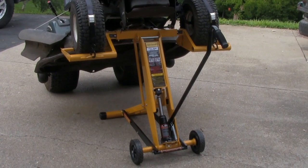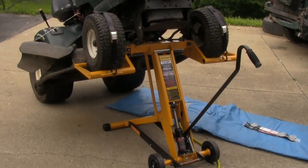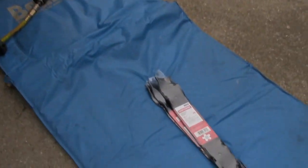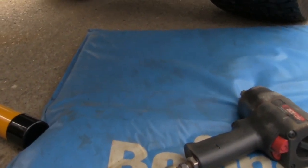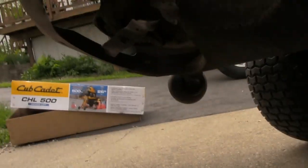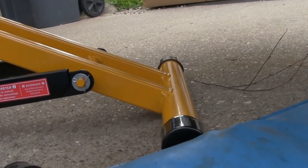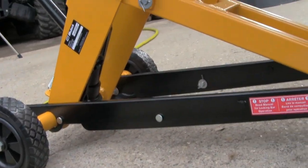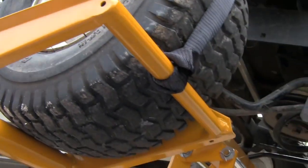I'm going to go ahead and change the blades and then take it back down. I'm going to try to show you just how much room I got under here — there's my blades right there. As you can see, plenty of room. It's built pretty well, nice and solid, and it doesn't look like it's going anywhere.